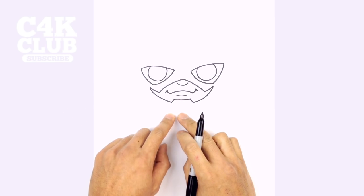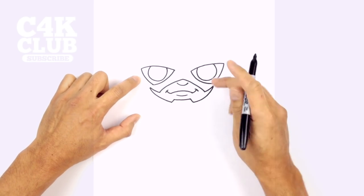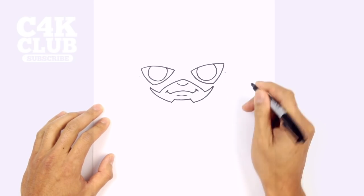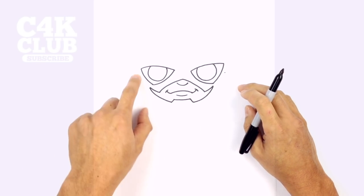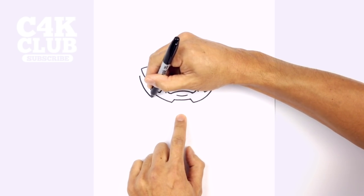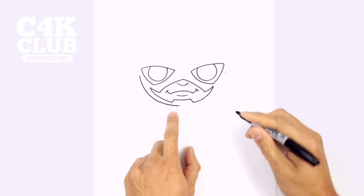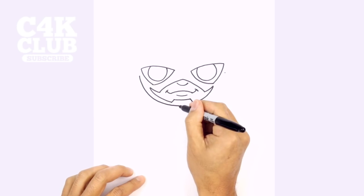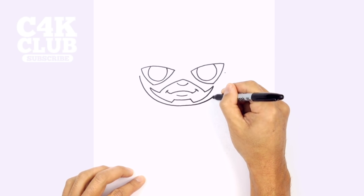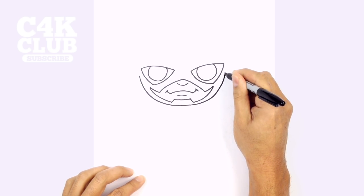Now from here we can draw in the bottom of the face. On either side of the eye I'm going to draw a little point, and a point on the right side. We're going to connect those two points with a half circle going down below the chin, starting on the left, curving down, in towards the middle. Now we're going to take that point and curve back up towards the right side, right into that point, slowly going all the way up.